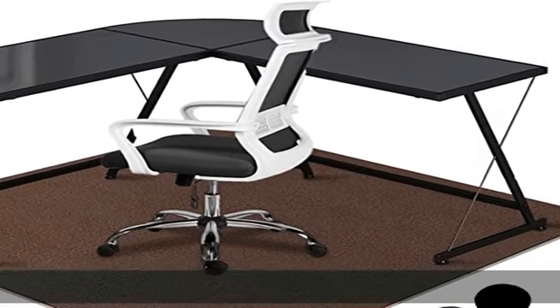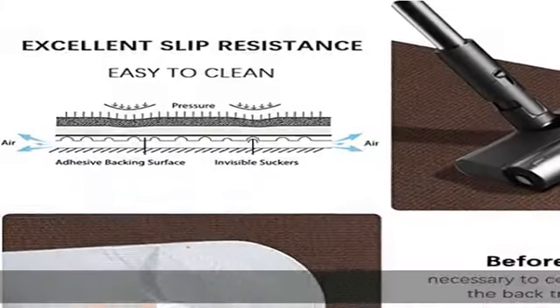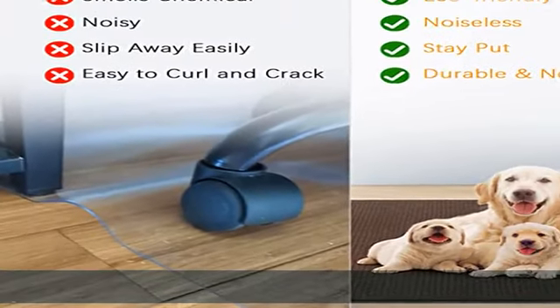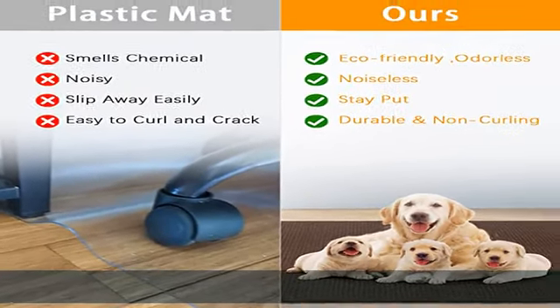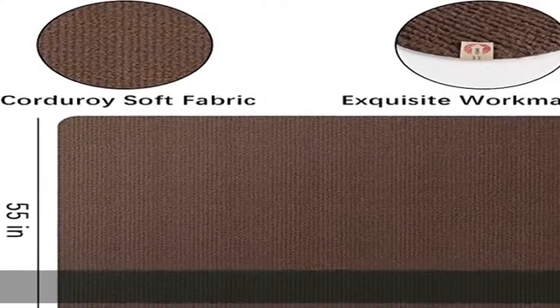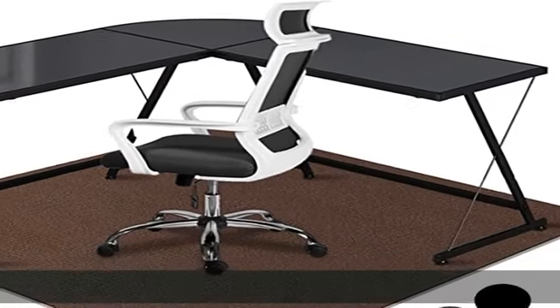About this item: healthy material. The Aethia chair mat is made of 100% polyester fibers and PP non-slip backing. The upgraded product is more durable and reliable and will not fall off and peel like other brands of pads. No PVC, no volatile toxins, no special odor, creating a healthy indoor environment.